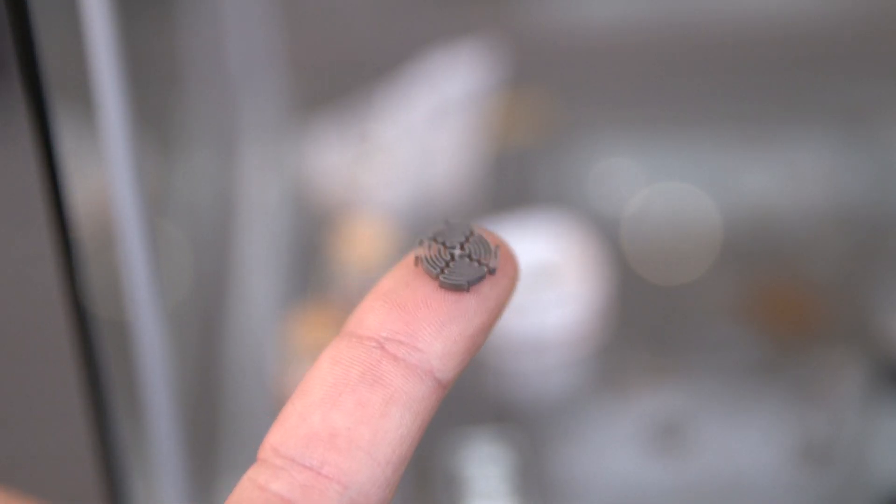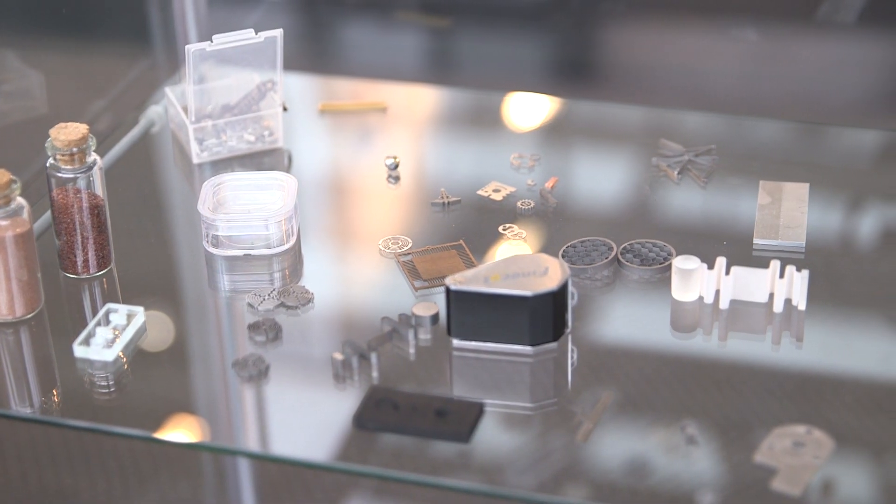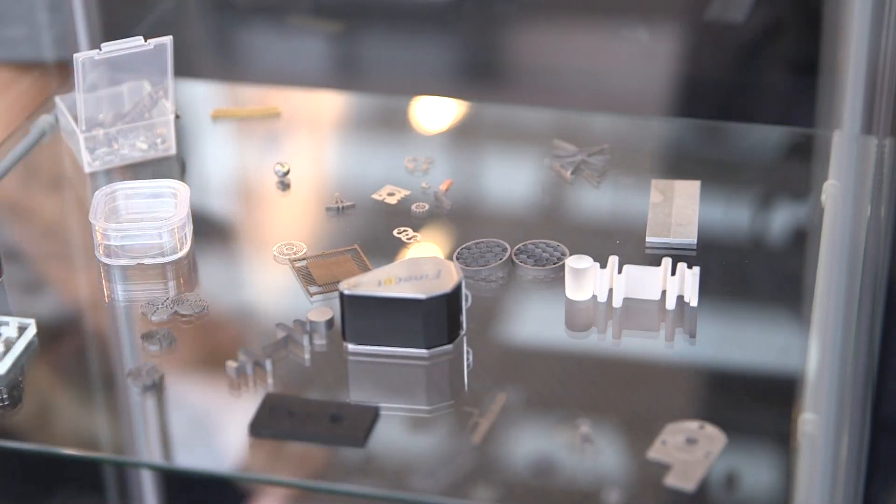And who's your UK partner? It's Rainford Precision. We are very happy to start the cooperation with them. They are experts in micro machining and we think that the Finecut machine will be a perfect product for them.